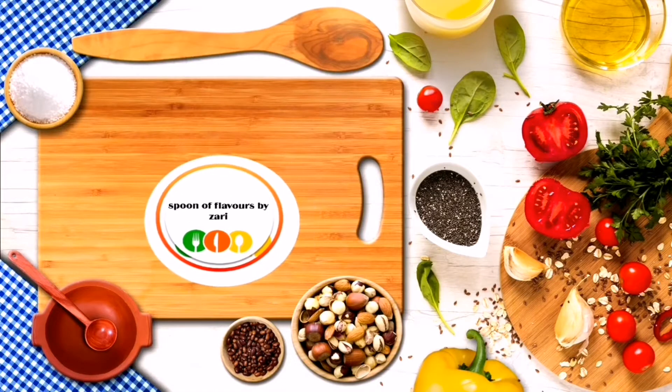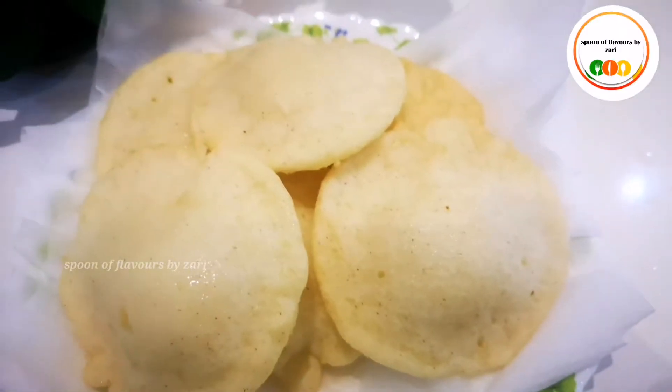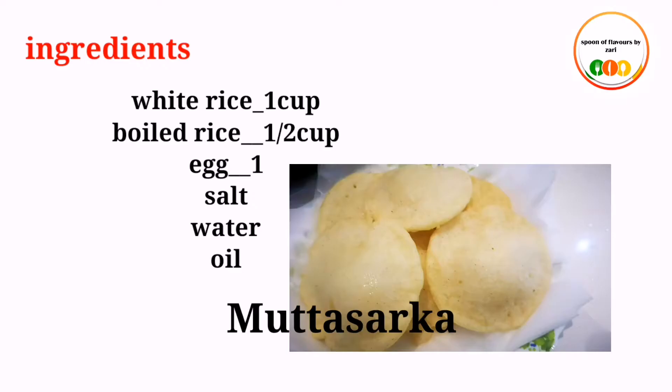Now, let's take a look. This is an oil that is cooked — a soft oil.